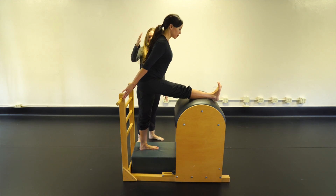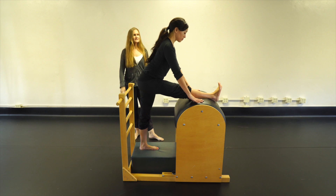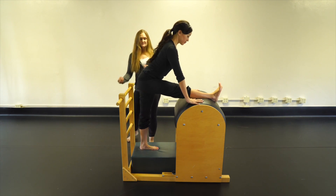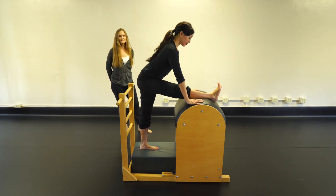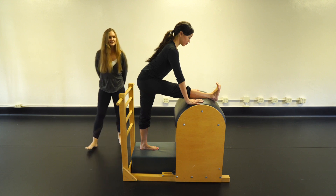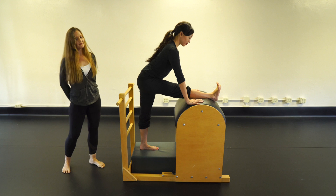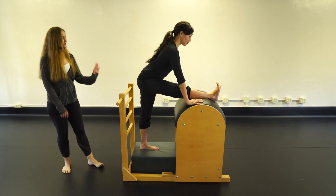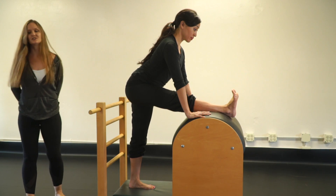You can put hands on the ladder or down on the barrel for support. As we stretch, keep the ribs in, hips as even as possible, and energy out the crown of the head. Breathe here gently — you should feel a nice stretch at the insertion of your hamstrings. Reach your tail away to pull the pelvis back and elongate the hamstring right up at your sits bone.